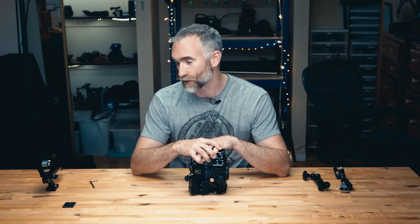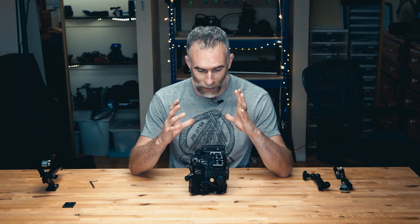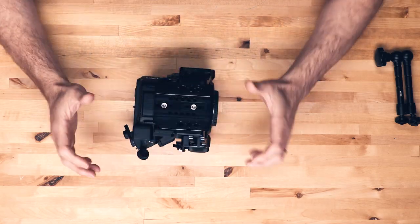So this is a new sort of video format for me, the tabletop. I tried a whole bunch of different lighting and blocking scenarios and after lots of trial and error, this one is working the best. So hopefully if people like it and it works okay, I'll do a bunch more of these.